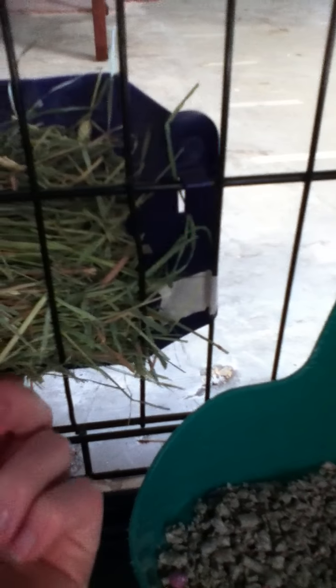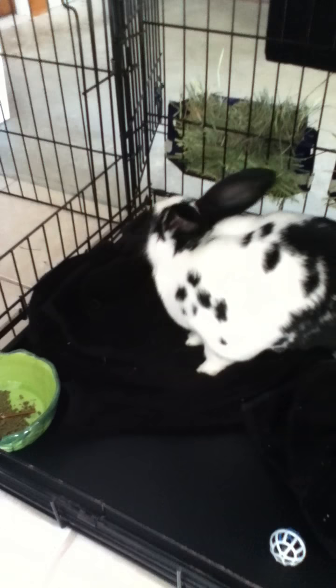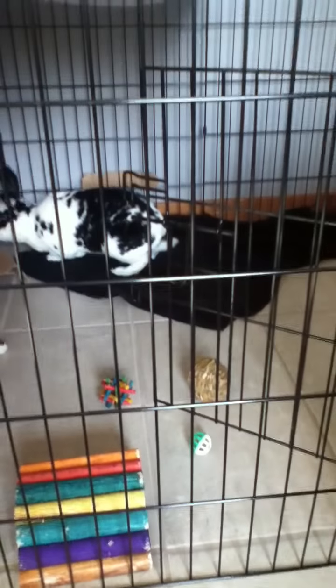He has two hay racks full of hay — I had to tape these on because otherwise the back falls out and all the hay falls on the floor. He also has two towels in here that he sleeps in, and I keep a sheet over it just to give him a sense of security so it's not as open and he feels safe.